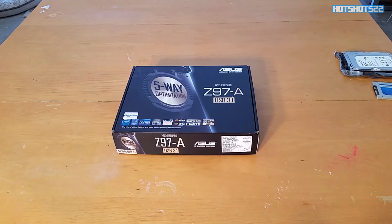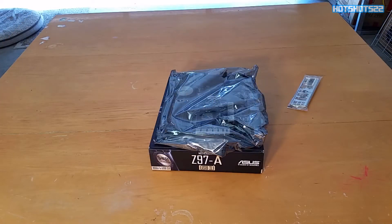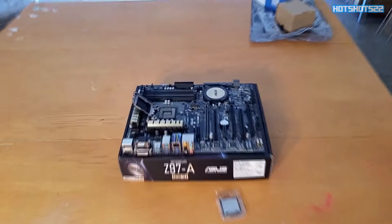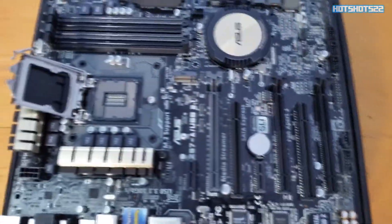Back to the build — here's the motherboard box. I'll be using the box as a surface to place the motherboard on top of, to prevent static conduction so I don't shock the motherboard. This is my first PC build — this is all new to me.